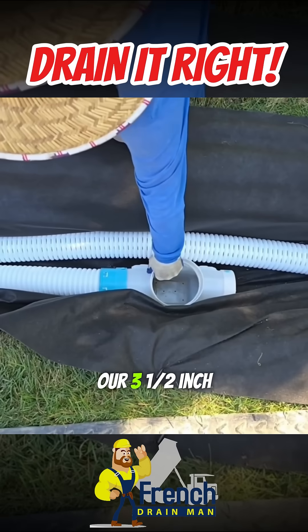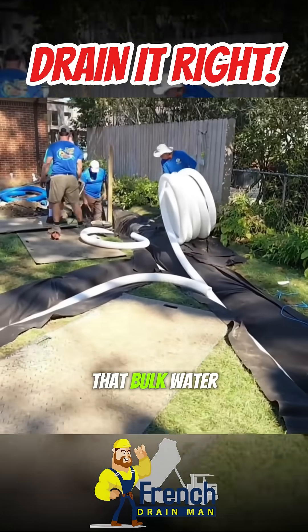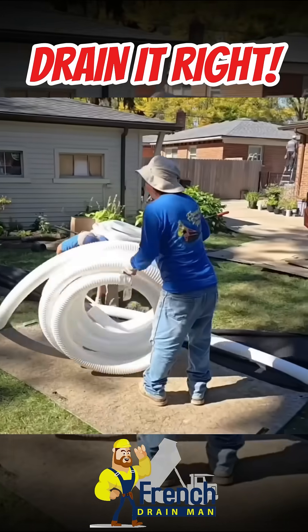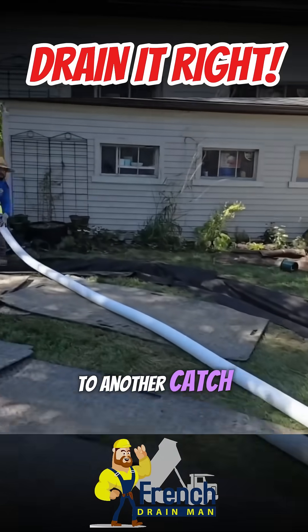The guys snapped it onto one of our three-and-a-half-inch catch basins. We've got a lot of bulk water in here, so we want to make sure we can get that bulk water out fast. We're running another solid three-and-a-half to another catch basin.